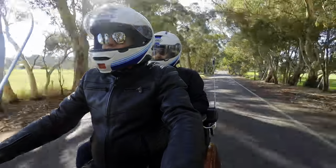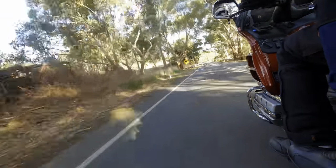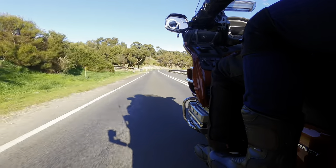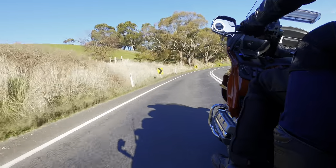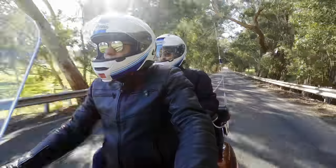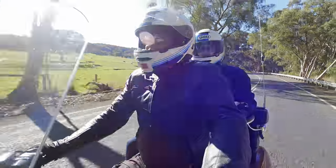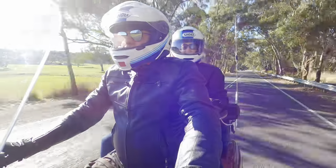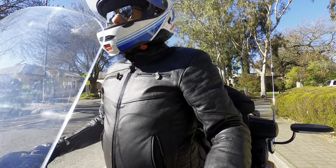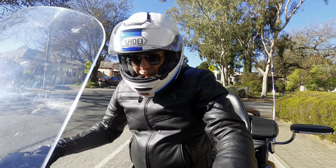Riding two-up on the Gold Wing is super simple — it really doesn't feel a lot different at all. You can dial the rear suspension up a little firmer to account for a second person. The passenger's legs are tucked in behind the fairing's wind protection. Power-wise you do not notice any difference, which makes sense with an 1800cc motor and that amount of torque. For mounting and dismounting two-up, the best method is to stop, move your body forward as the rider, and let your passenger roll the armrest out of the way and step off — the low center of gravity keeps it stable.